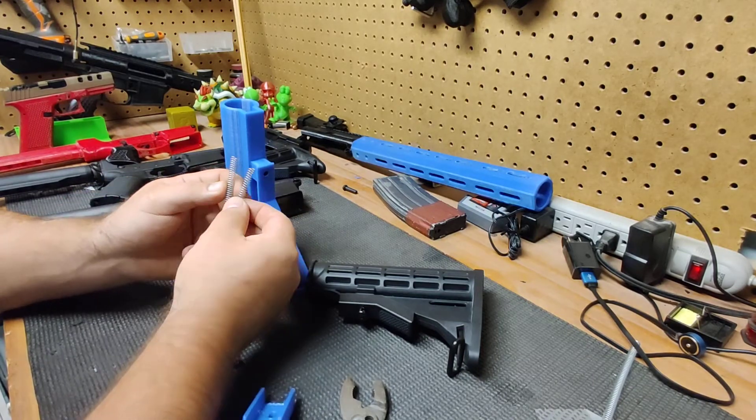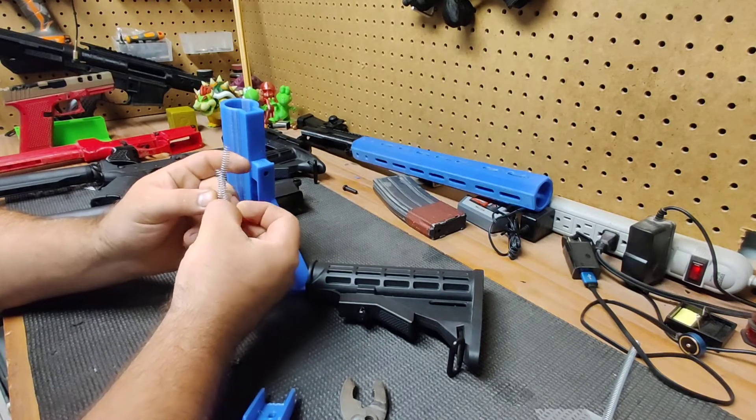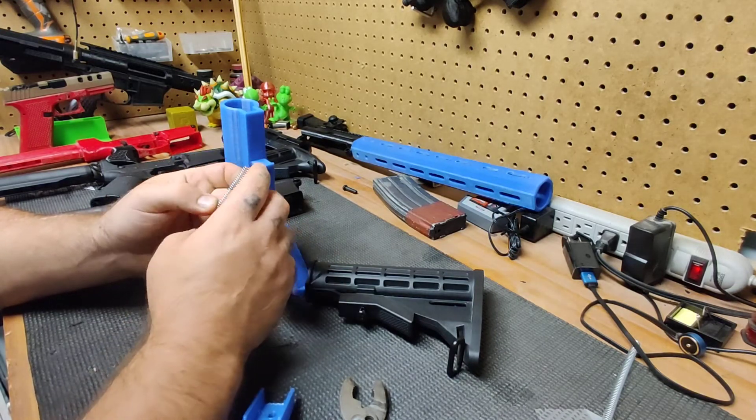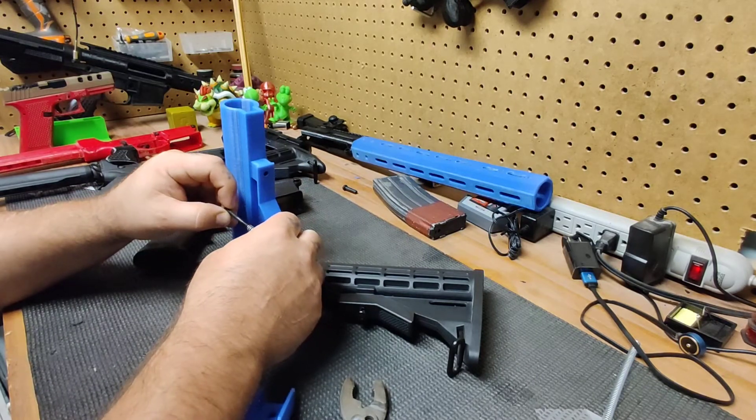As far as springs, this was a 10-inch piece of quarter-inch spring. I cut one at 40 millimeters and one at 50 millimeters to try them out. I like the spring pressure on the 50 millimeter better — that's personal preference. Both of them work.